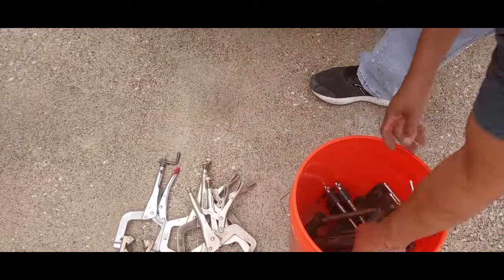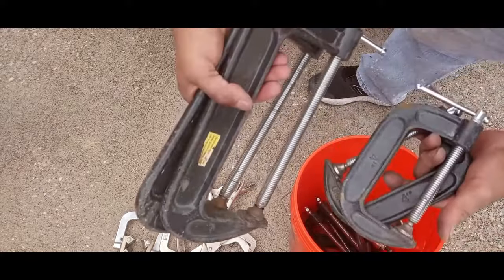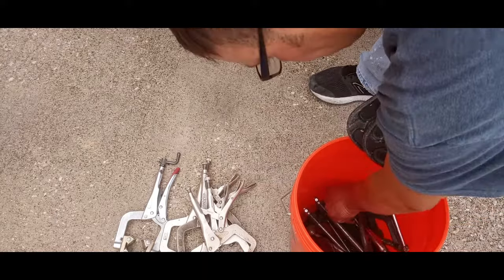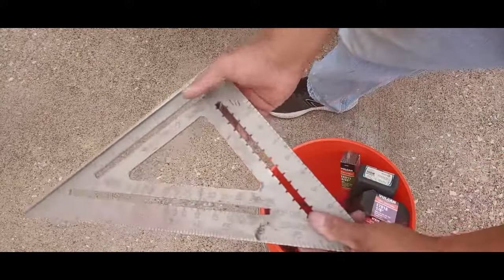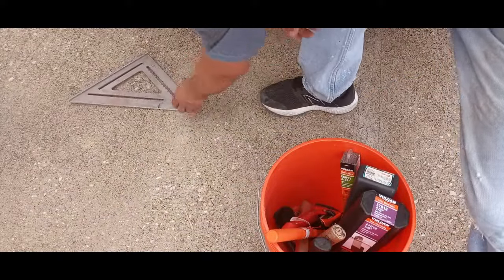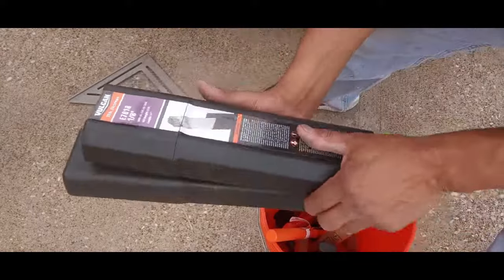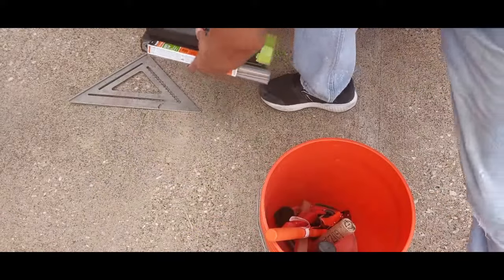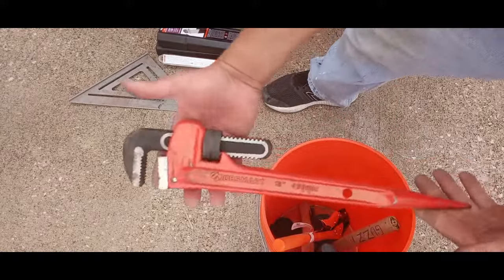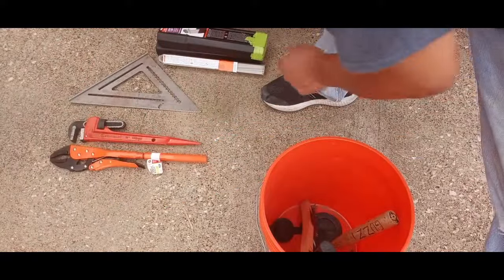Clamp bucket — pipe clamp, that style of C-clamp, then the fixed style, a couple different sizes of C-clamps, a pair of vice grips, triangle, some different size rod, and another spud wrench. Man, that thing's crazy — I got that at Tractor Supply.